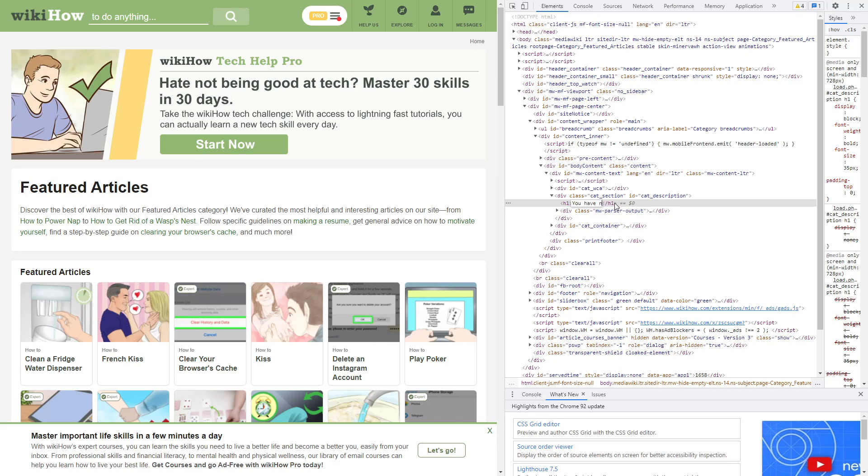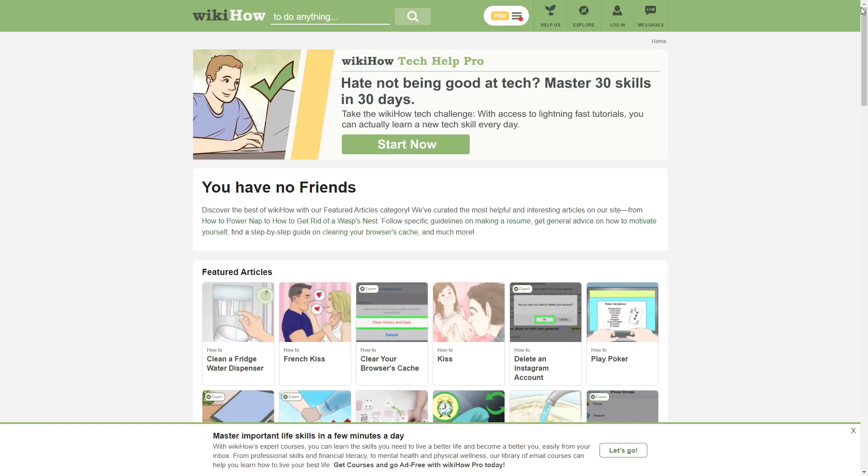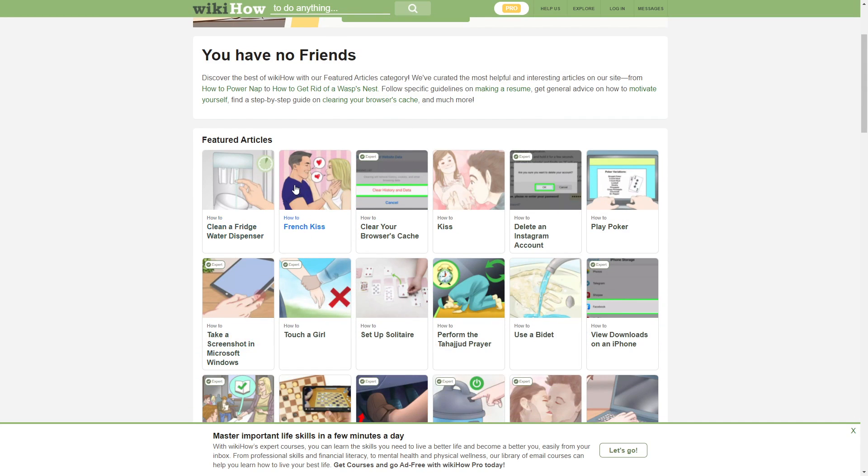First thing you do is inspect elements. WikiHow — you have it and your friends. So we shall look through. We have such talents as how to clean a fridge water dispenser.